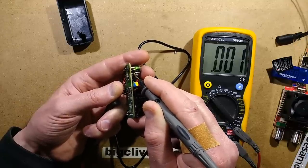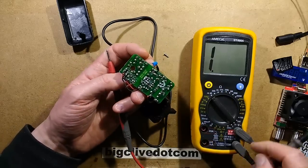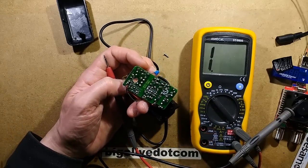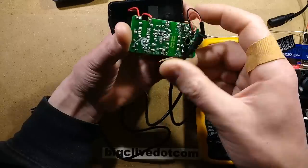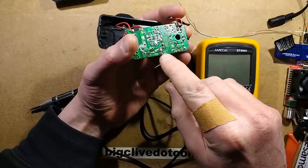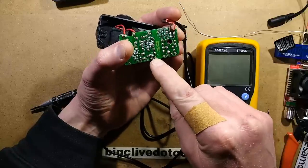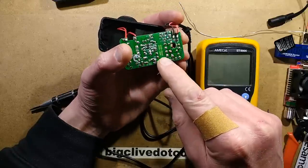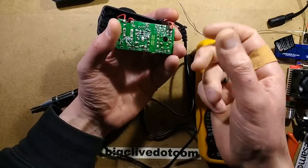I'm going to desolder that now and check it out. On closer inspection, it turns out there were some dry joints in the circuit board, including a quite important one — the primary winding where it connects to the positive of the supply. If that was providing an intermittent connection, it would have created what was described: that sort of arcing and intermittent behaviour.